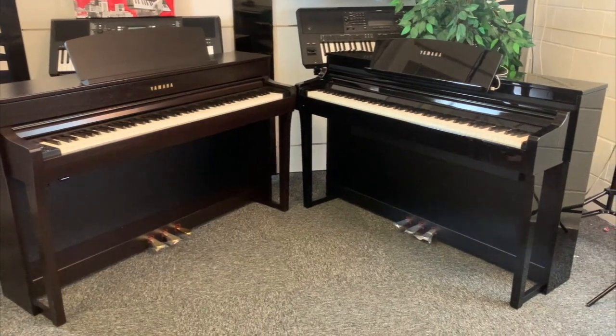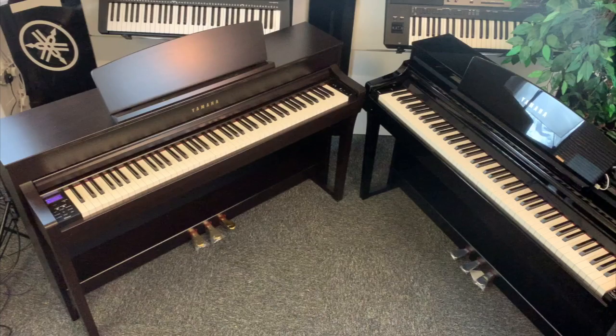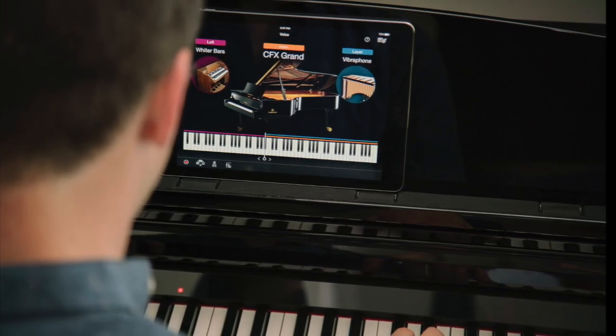In summary: if your objective is to learn piano in the traditional way and you want the most authentic playing experience with weighted keys closest to the real thing, the CLP range is for you. However, if you want to learn but feel the traditional way isn't for you and you like modern technology like smartphones and tablets, then undoubtedly the CSP models are the right ones. Have you made your mind up already? Let us know in the comments below, and leave any questions there too.